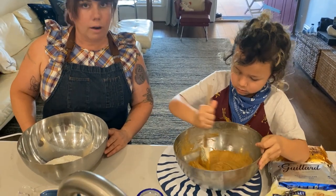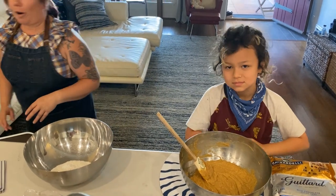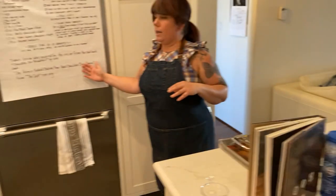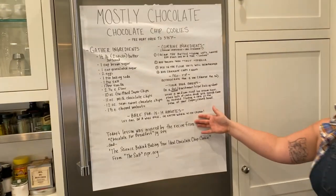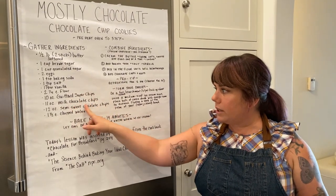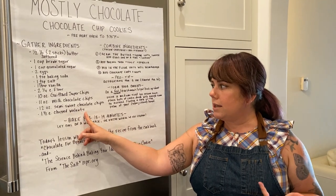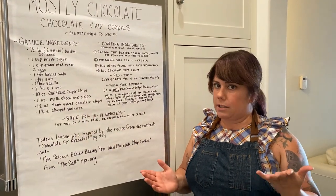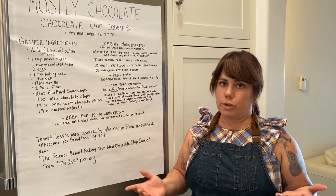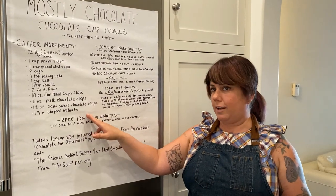Our fabulous director and filmographer, Sasha from Farm Lot 59 — please pan over to our recipe. You'll notice we've made some modifications. It calls for specific chocolate chips — you'll see what we did there. For the walnuts, I tend to just avoid nuts in general when I'm cooking with kids, especially at the schools. You're welcome to add nuts, but it's not going to change the recipe at all if you don't have them.